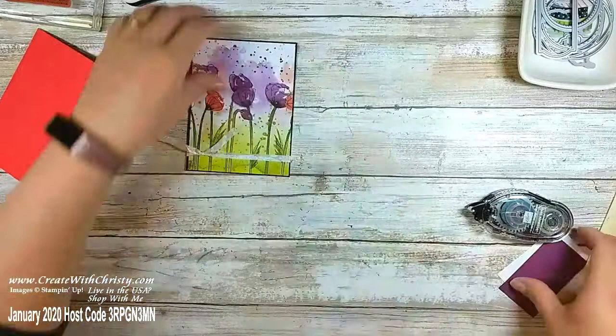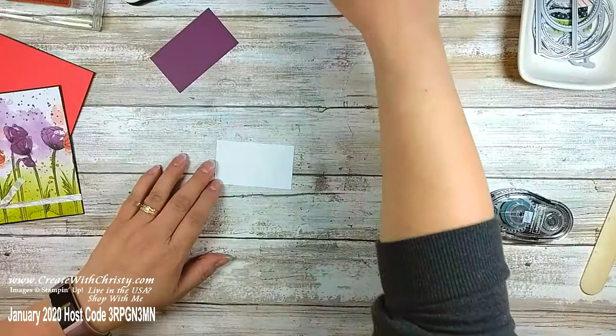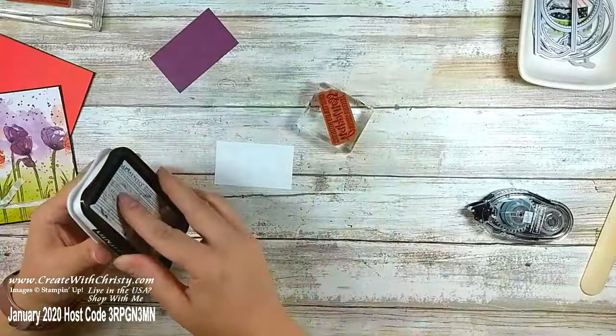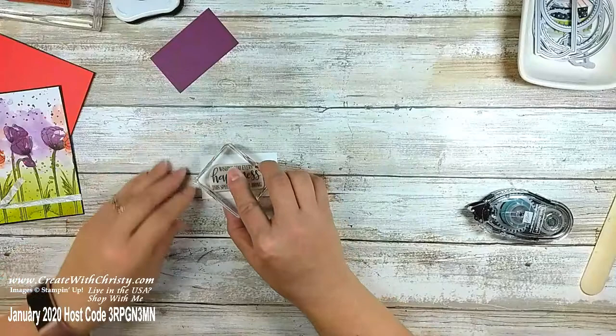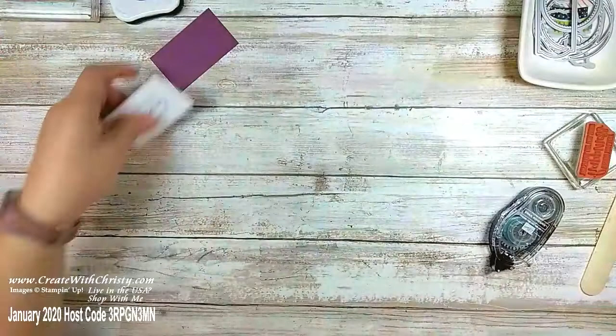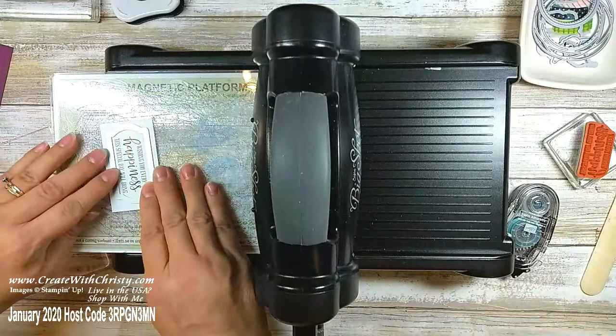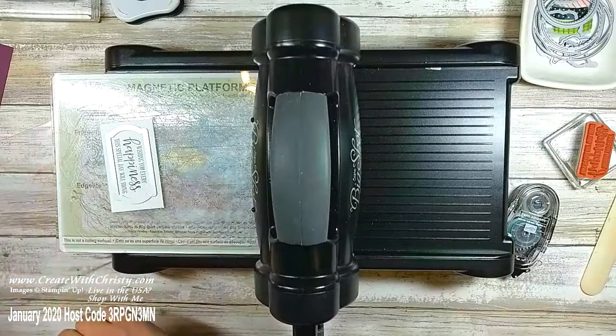This is also from the Peaceful Moments stamp set — I've made three cards for three totally different occasions. I love that. Bring in the die cutting machine one more time. I'm going to use the label die — I can only do one at a time since I've only got one label die. I'll do the greeting first, making sure the words are straight, and run that through.